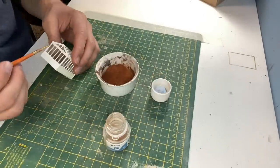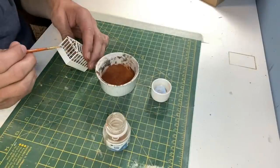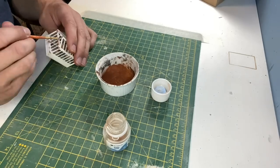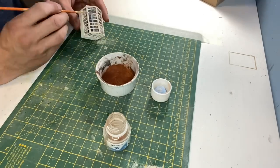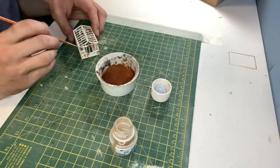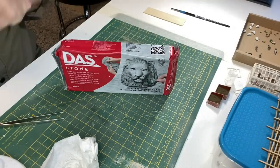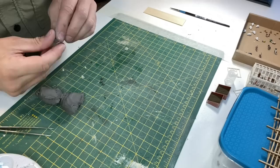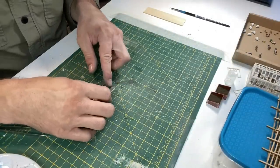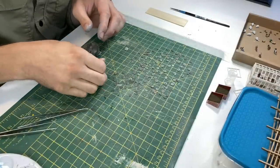For the rust effect I'm using a small amount of Humbrol satin coat and some rust weathering powder. I haven't tried this before but this is dust stone clay, and with it I'm creating some very small paving slabs. I need to create enough of these for a pathway leading up to the house and also a patio at the rear.